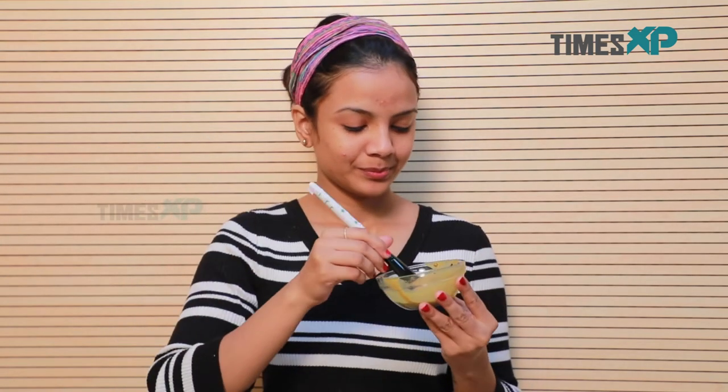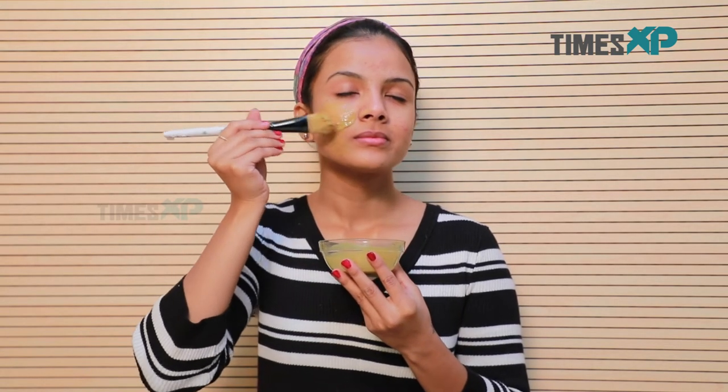Then apply the mixture onto your face with the help of a face pack brush, spreading it evenly. Let the mask stay on for 10 minutes.